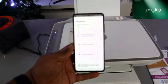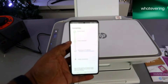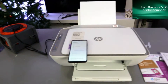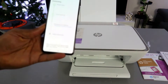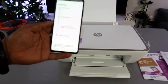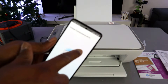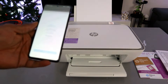The printer is being prepared and is now obtaining an IP address. Once connected, the Wi-Fi light on the printer will stop flashing. You will then see the message 'Printer connected to the Wi-Fi network.' Wait for the connection to complete, then select Continue.